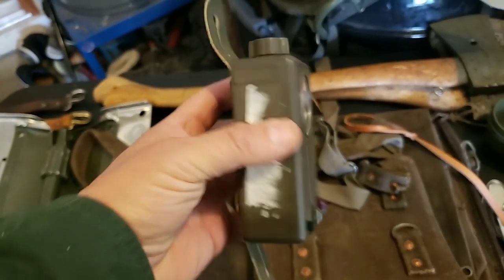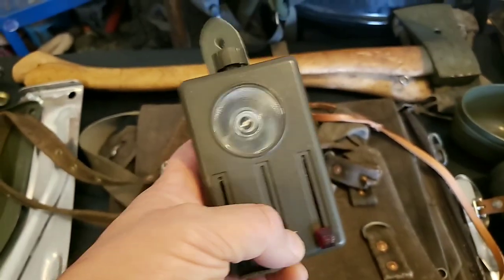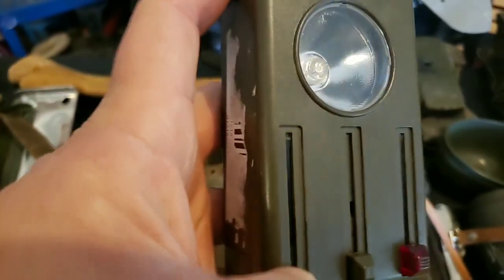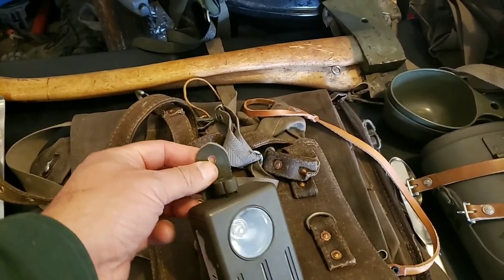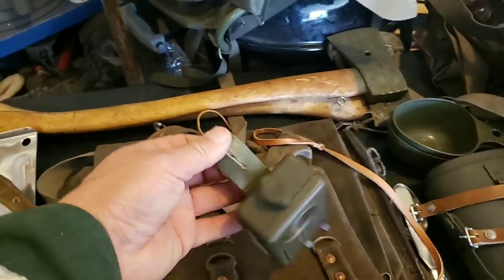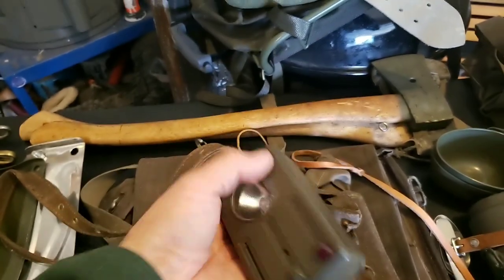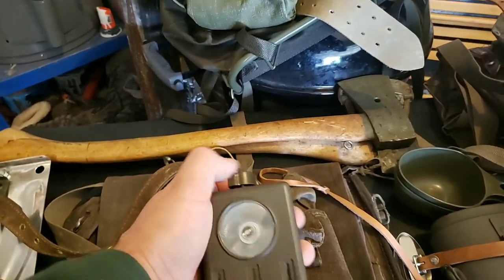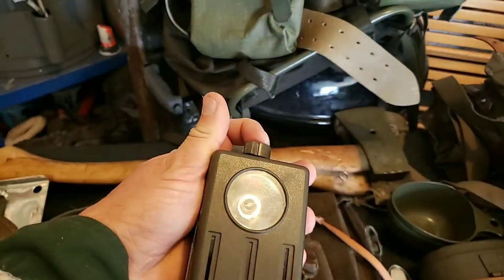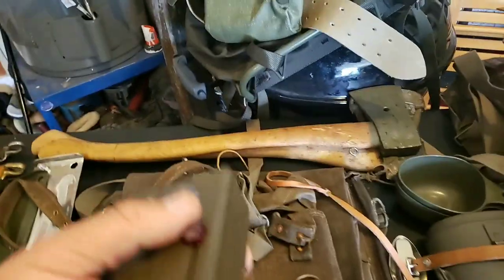Here's this little flashlight. This is the newer version — they also made this in metal, but this one has different covers for that light bulb. I upgraded it with an LED to make it brighter, but this thing's kind of large. This strap is made to go onto a button of your uniform so you can carry it on your chest. You've got this little button so I can turn it on. I can put it on red if I want to signal somebody at night. It uses a C battery inside.